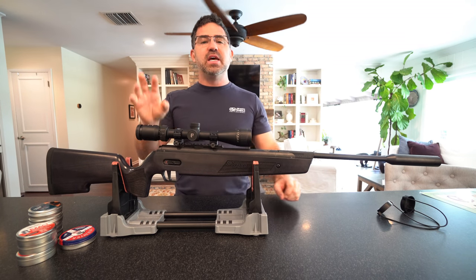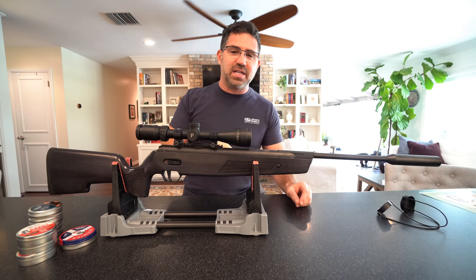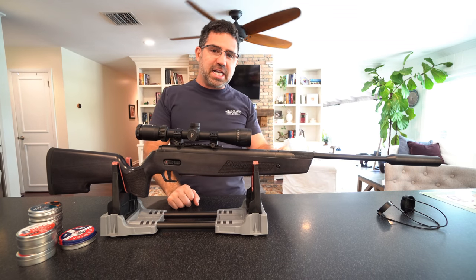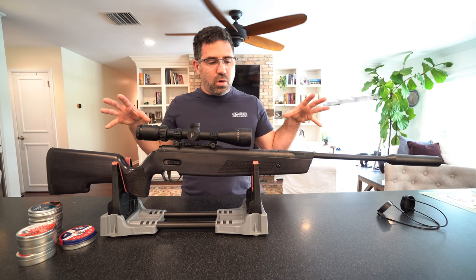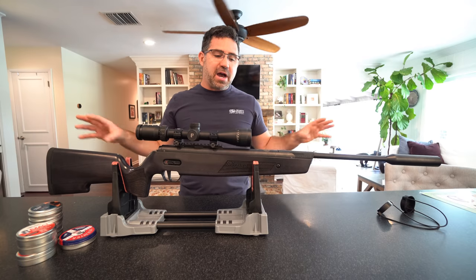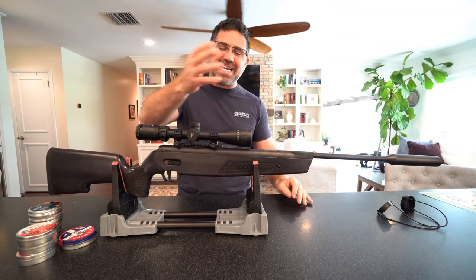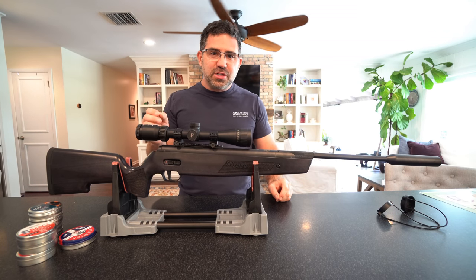SIG put out a press release on this gun with a ton of great details. Reading through it, there are probably three or four big takeaways SIG is most excited about: their glide lock cocking, their wedge lock breech, their match light trigger, and the fact that their whole approach is to be very accurate and honest about the power this gun is making. The 20 in ASP20 means this is generating 20 foot-pounds of energy — and it absolutely is.